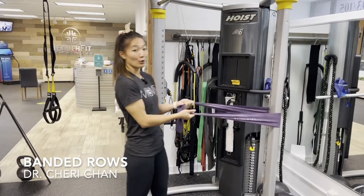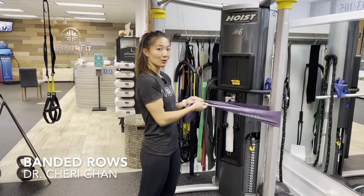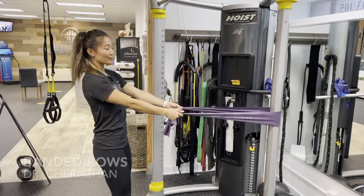Band rows. If you are at home, you can tie a band around the doorknob and close the door. For here, we're just going to wrap it around a sturdy surface.